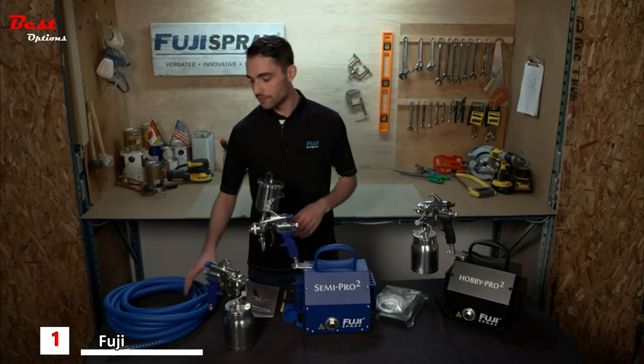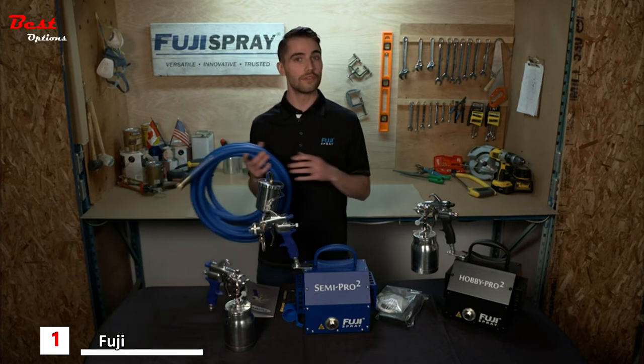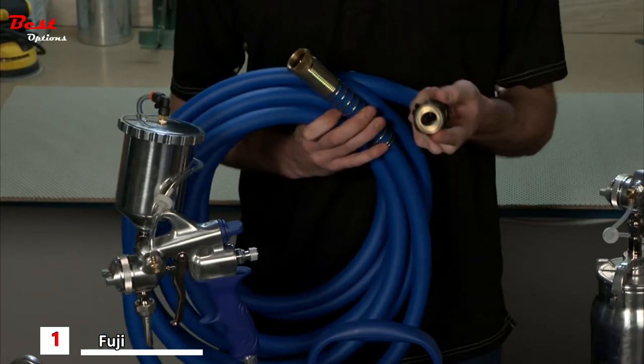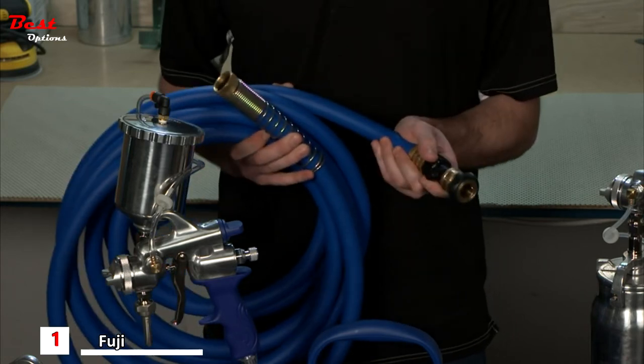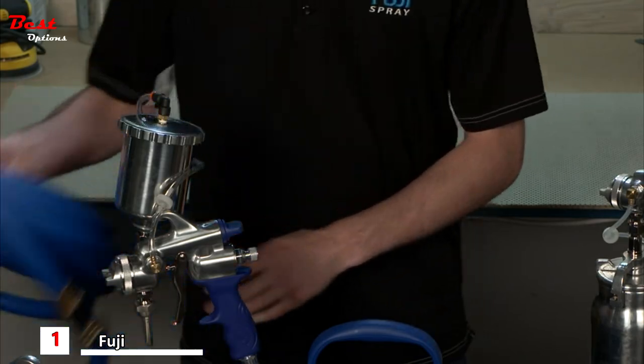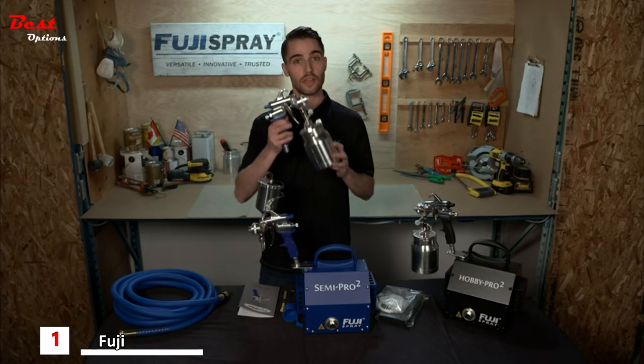The first component of your HVLP spray system is your air hose. Fuji offers a 25-foot high-flex blue air hose with a kink-free spring, a quick connect coupling, as well as an air control valve, which allows you to adjust the inlet pressure going to the spray gun.